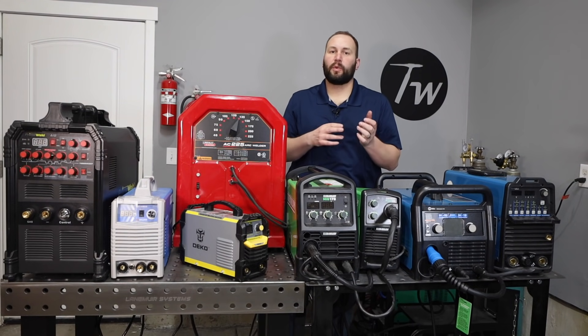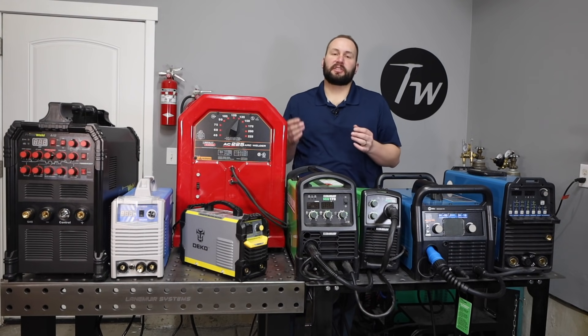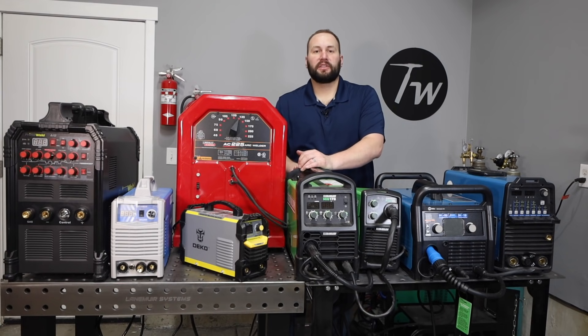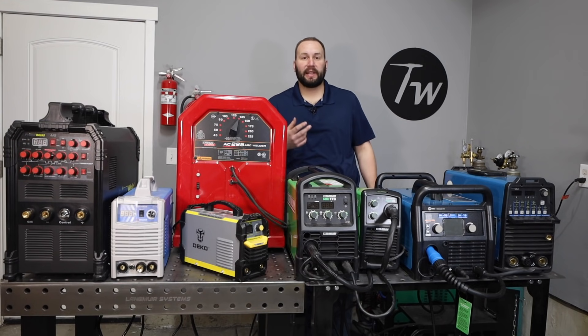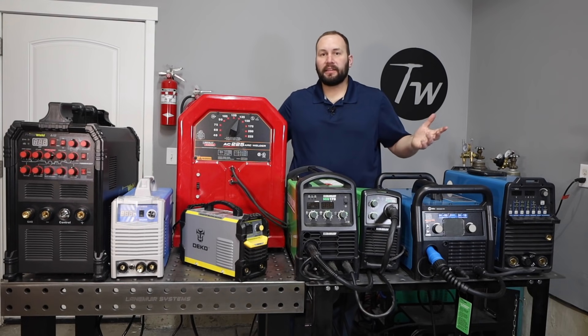Materials for MIG welding: carbon steel is the most popular, but you can also weld stainless steel or aluminum, though it's difficult to go down too thin with those. One thing to keep in mind is that when you switch to those other materials, each requires a different type of shielding gas. So if you want to set up for all three, you're going to need multiple gas cylinders, and that can get expensive real fast.